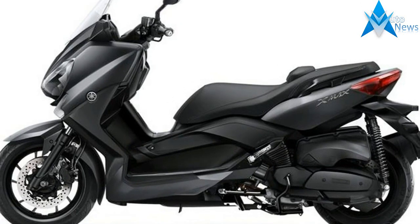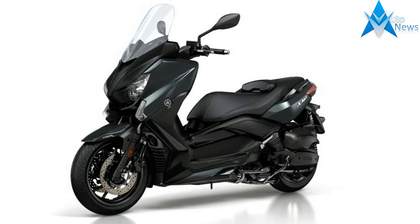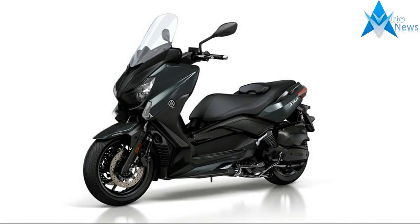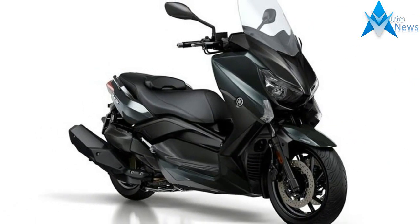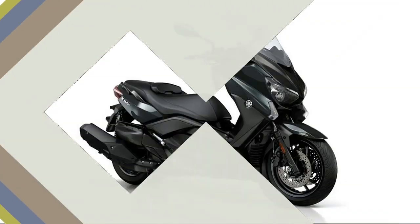Yamaha has bolstered its maxi-scooter family with the introduction of a series of updates to the X-Max 400. The revised scooter has taken on more of a family resemblance to the smaller X-Max 300, with sharper-looking lines and a distinctive twin headlight front.